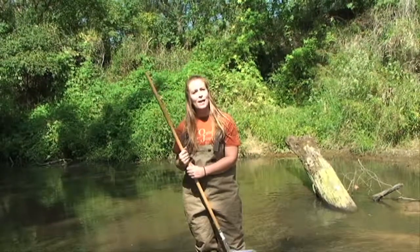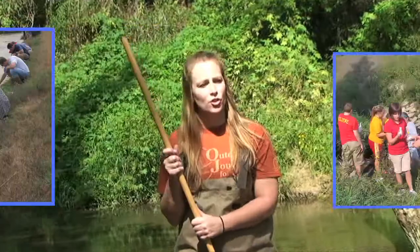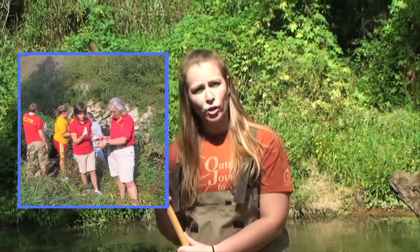Oh, I don't do it all by myself — I have lots of help! We have volunteers all over the state of Iowa that do water quality monitoring. They go to a training, they learn how to use equipment a lot like this, and then they can test water all over the state.